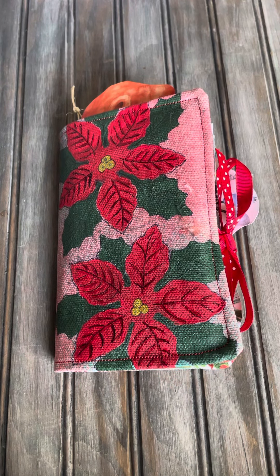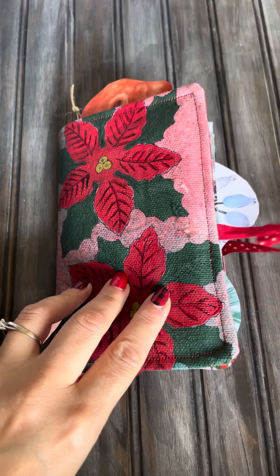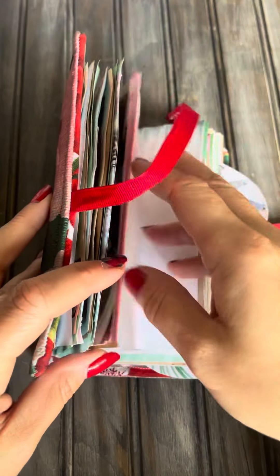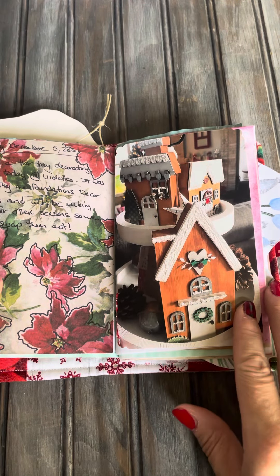Hello, all my beautiful crafters. Thank you so much for tuning in to another day of December daily — or daily December, whatever you'd like to call it. I want to show you what I did. I'm actually a day behind here, so what I did yesterday. I took a class yesterday, it was so exciting.